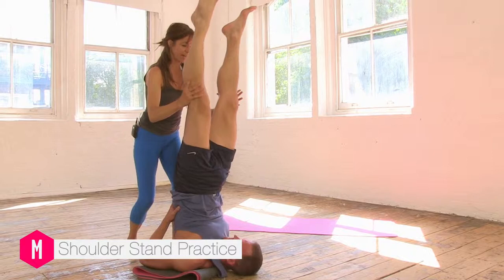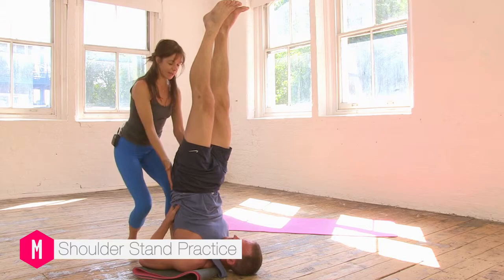And gently charge the legs up, feel the legs long and then ease the inner thighs together. Keep lifting the heart towards the chin.